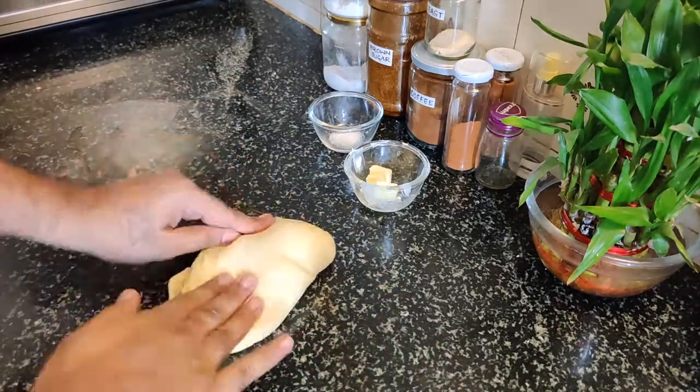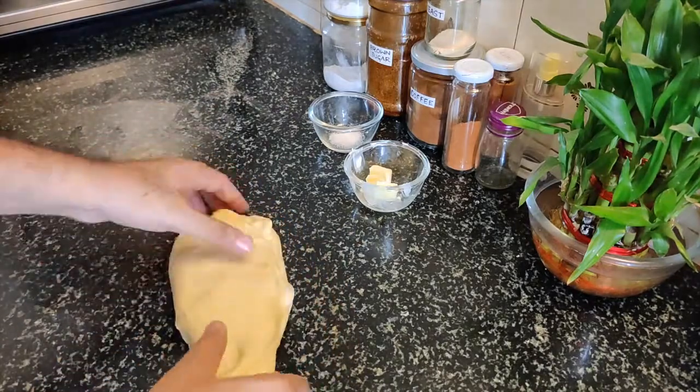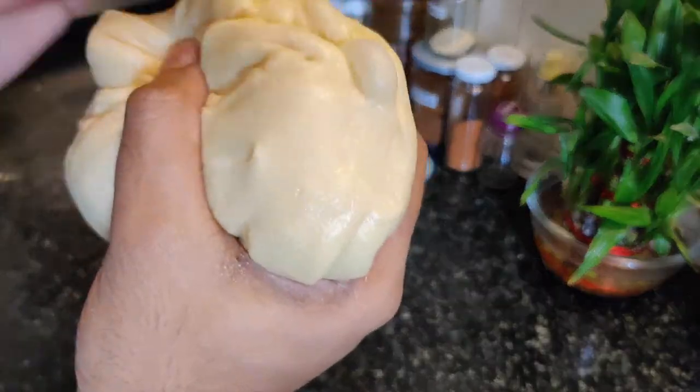Kneading is actually an art, which is a good thing. Now you can see CO2 is being produced.